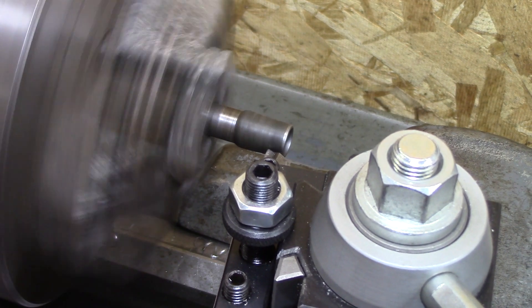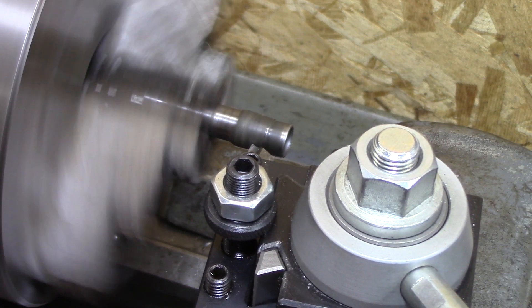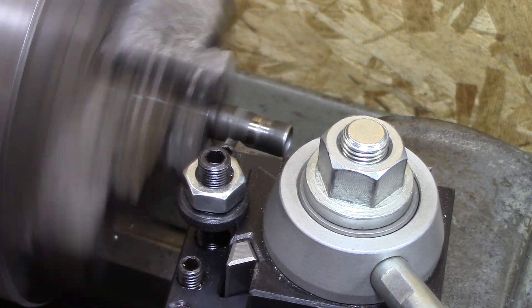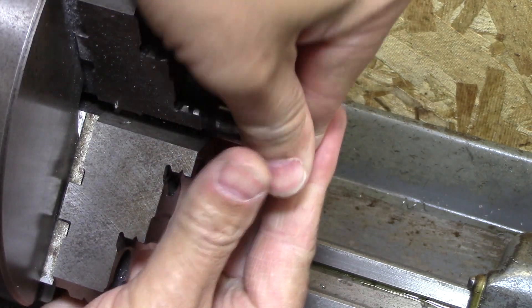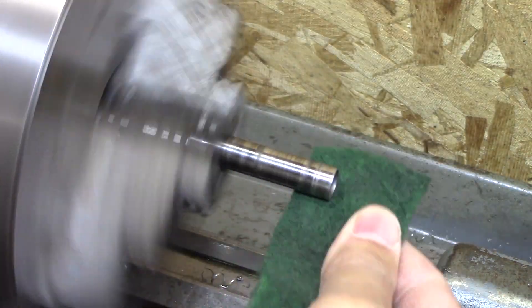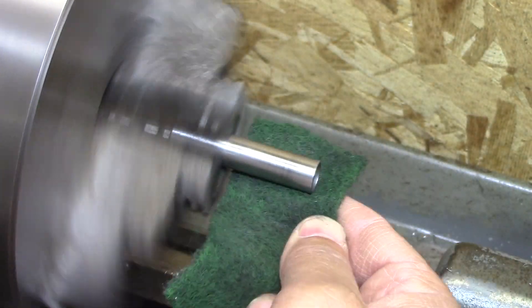This metal shaft spins inside of a plastic housing, and I didn't know it at the time, but it had absolutely rubbed the plastic and melted it onto it. It didn't take much machining to get it clean, and now I'm just polishing the shaft up to make it nice like it was in the first place.